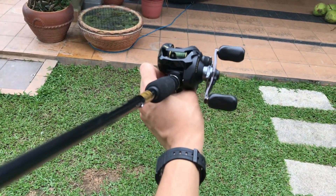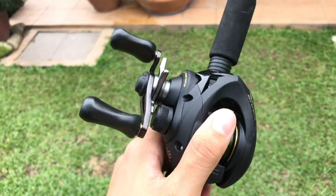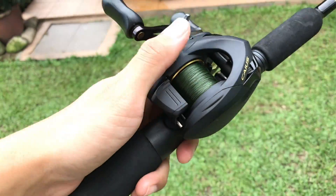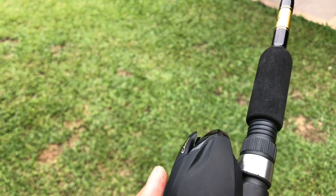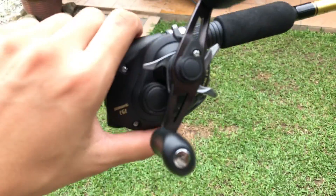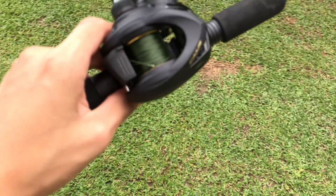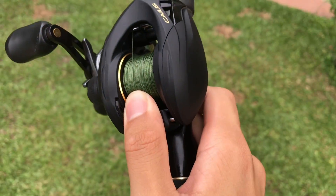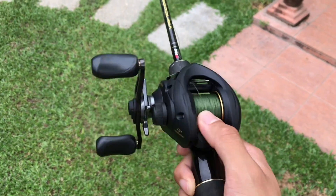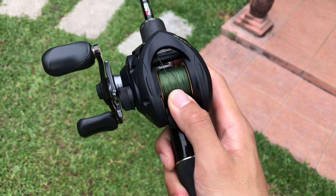That will be it for this video — just showing you guys this new awesome slick-looking reel. We'll be trying it out next week and we'll see how that goes. Actually, it casts pretty well without any bird's nest, which is awesome, and the line retrieve is pretty smooth as well. Can't wait to get out on the water. Till then, you guys take care and peace.